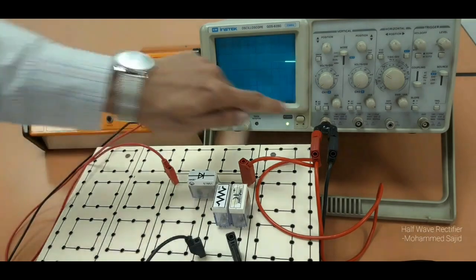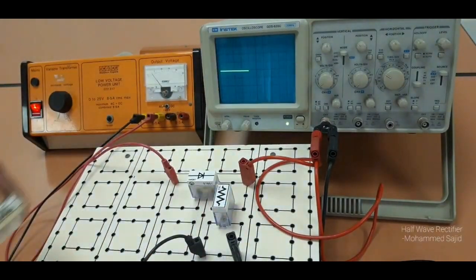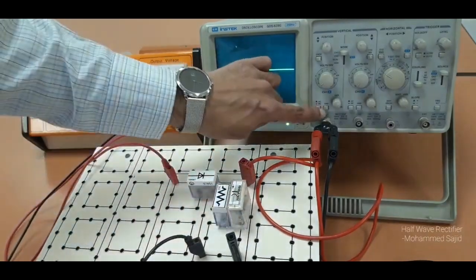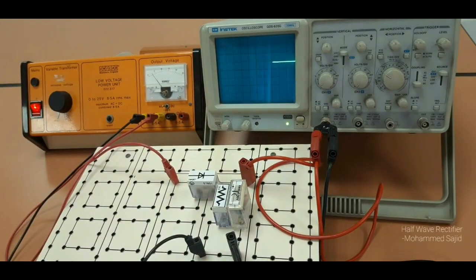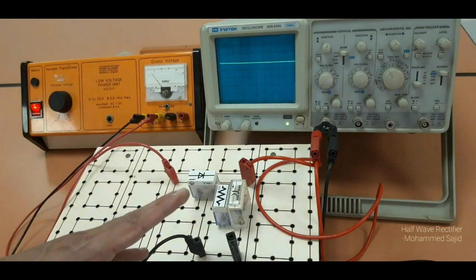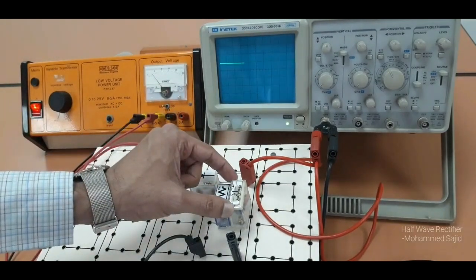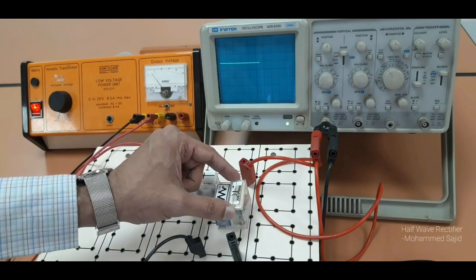Now we will connect the other, higher value capacitor — 2200 microfarad. What will happen? The smoothing will be more. Again I am releasing the ground — you will get almost a straight line. So these are the readings for output. We have to show three output signals: one without capacitor, one with the lower value capacitor, and one with the higher value capacitor.